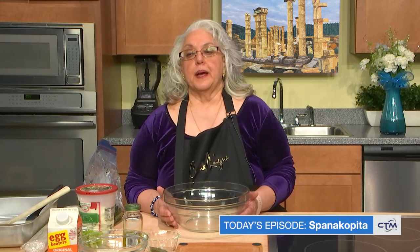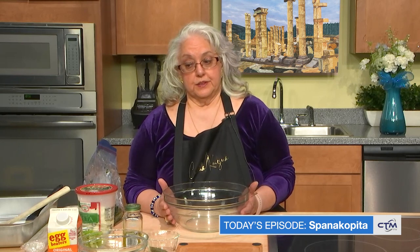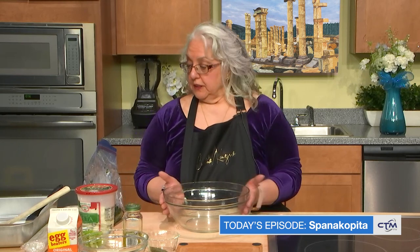Welcome to the second episode of Cucina Cucina. Today we'll be making Spanakopita spinach pie. My recipe is a healthier recipe than some of the ones that you've seen. I use less butter and I use egg beaters as well. So let's get started.